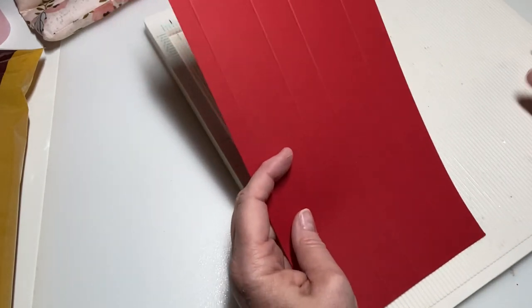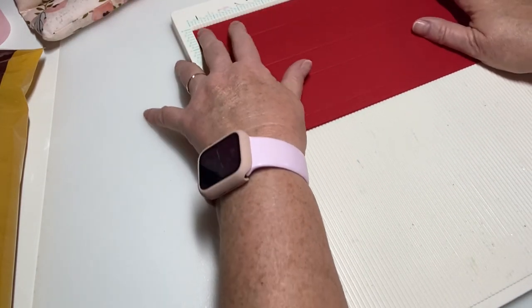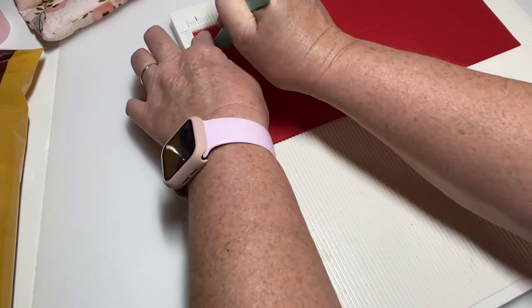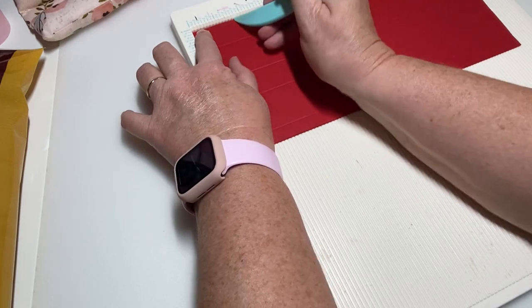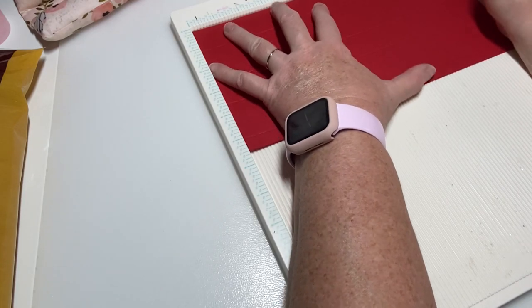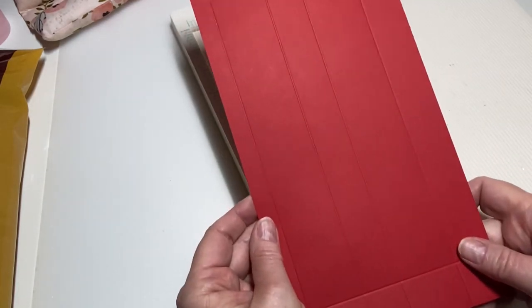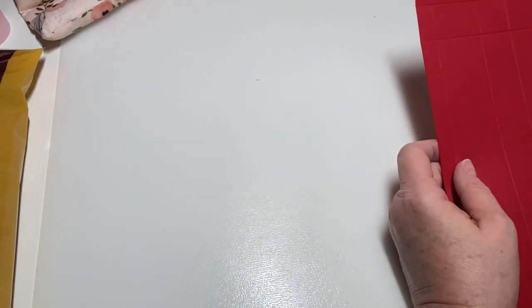Now turn it and on the 11-inch side, score it at half an inch, then at one and a half inches, and then all the way over at 10 inches. This is what it looks like.